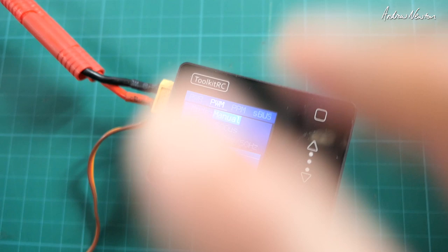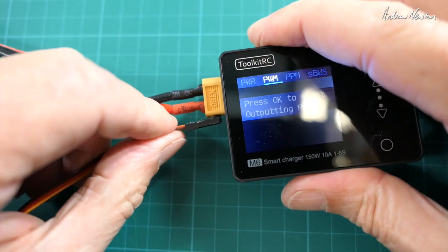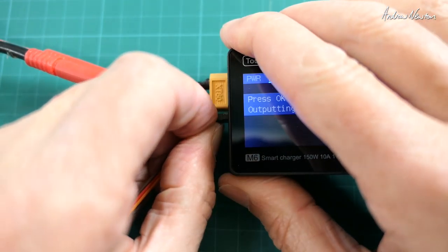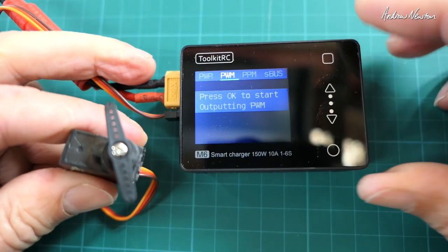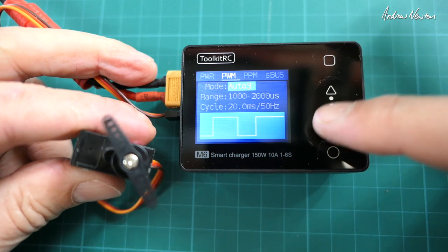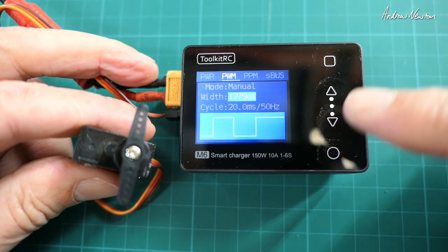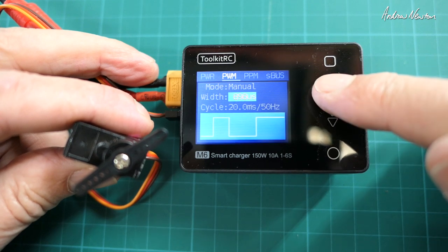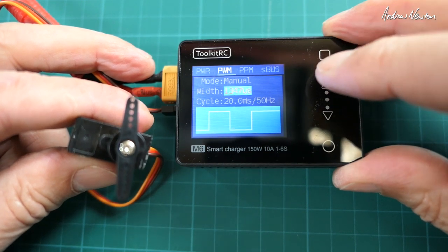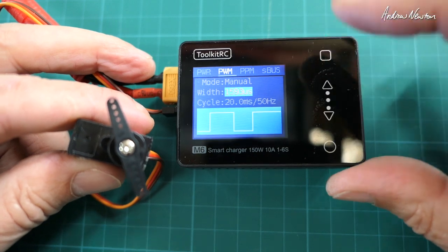Now let's try it as a PWM output — so it works as a servo tester. I'm plugging a servo in. PWM OK. It simulates a servo tester in manual mode. Changing the PWM pulse width and seeing what it does to the servo. You can do it individually and even get a little graph of the pulse width. Oh, that's pretty cool.